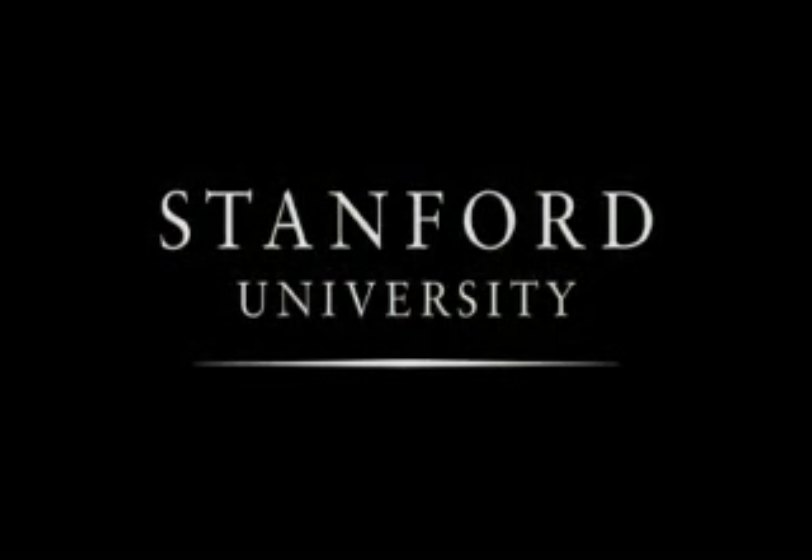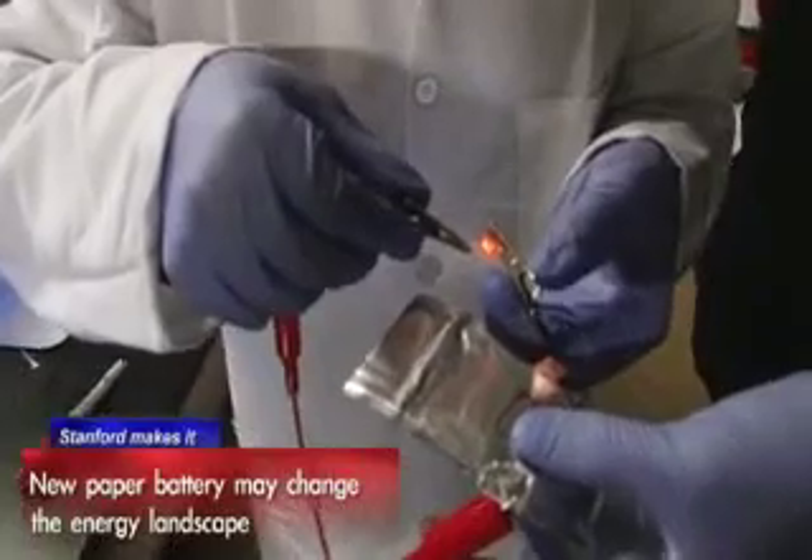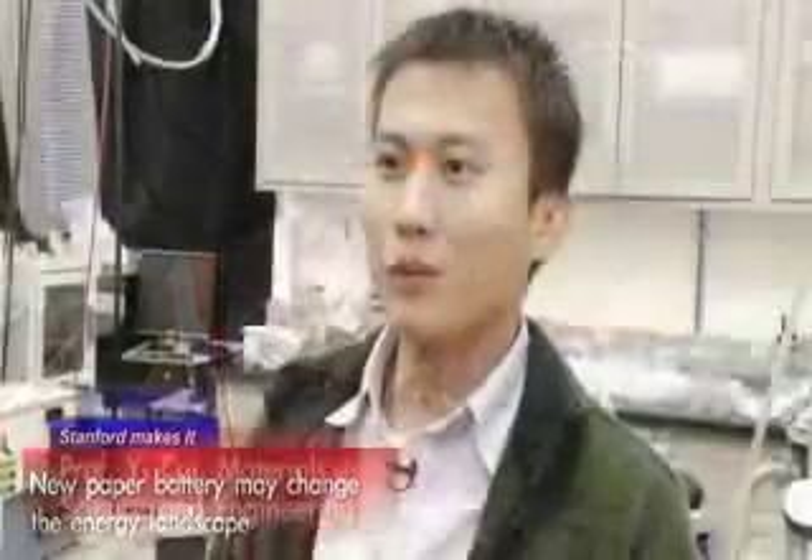Stanford University. The cool thing about this process is really it's very simple, very low cost, very easy to do.